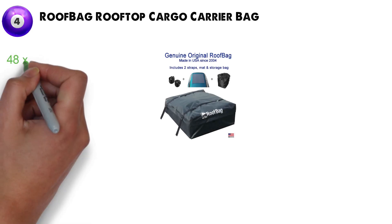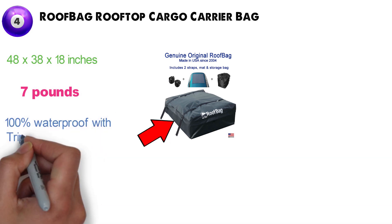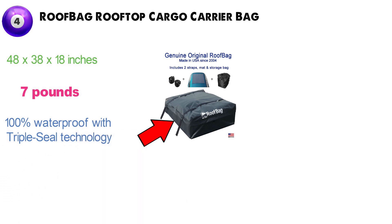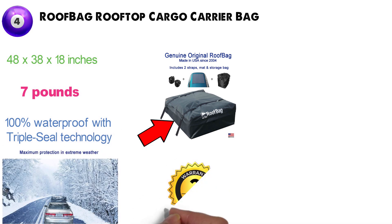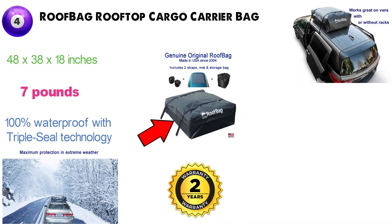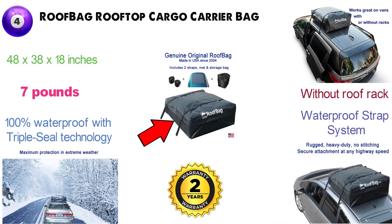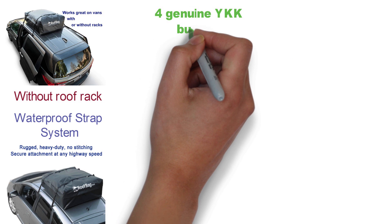Dimensions of this product are 48 x 38 x 18 inches and it weighs 7 pounds. The Roof Bag Premium Roof Cargo Carrier is 100% waterproof with triple-seal technology for maximum protection in extreme weather and a two-year warranty. It fits any car with side rails, crossbars, or bare roof without the roof rack. The secure waterproof strap system holds the carrier tight and safe at any highway speed, with four genuine YKK buckles for easy access.